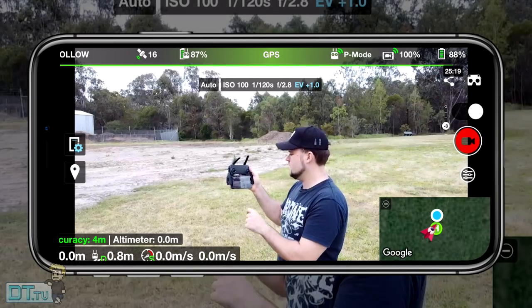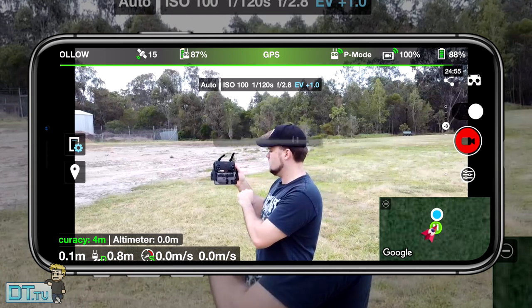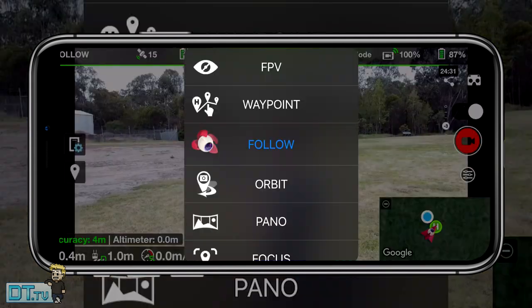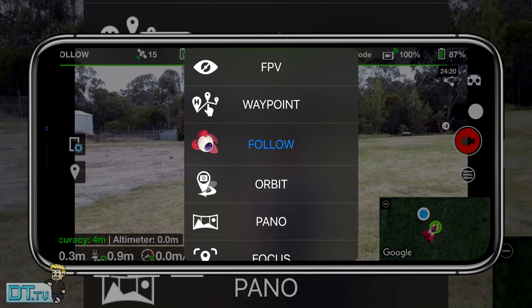Hello beautiful internet family, Danny from DansTube.TV — if you're new around these parts you can expect brutally honest tech reviews on the channel. In today's episode I'm testing out the public release of the follow mode that's available for the Mavic Mini through the Lychee app.